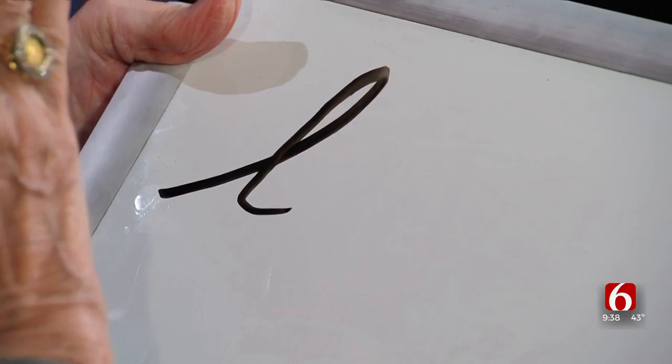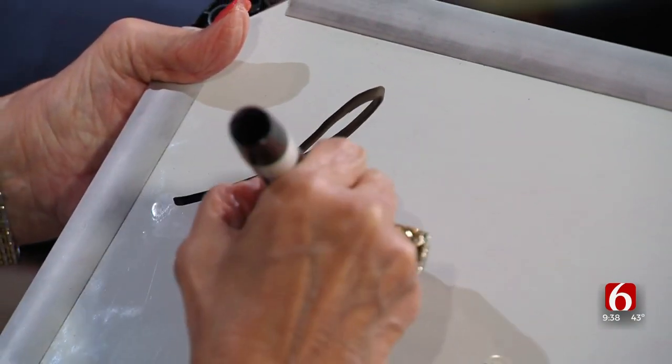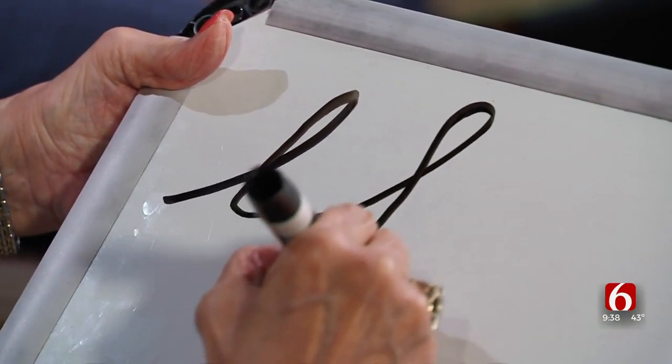So mom, go ahead and talk to us about what we can practice. Well, we would always work with the L letters. Okay, so this was kind of the basis of it — it would cross above the line. From the L, then you would take and you could do the F.